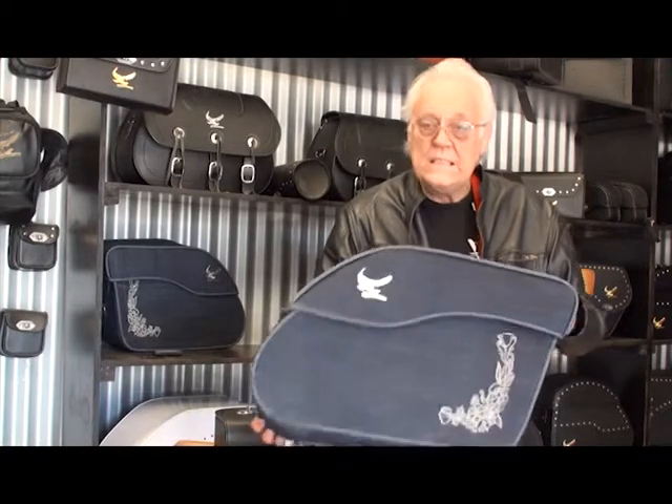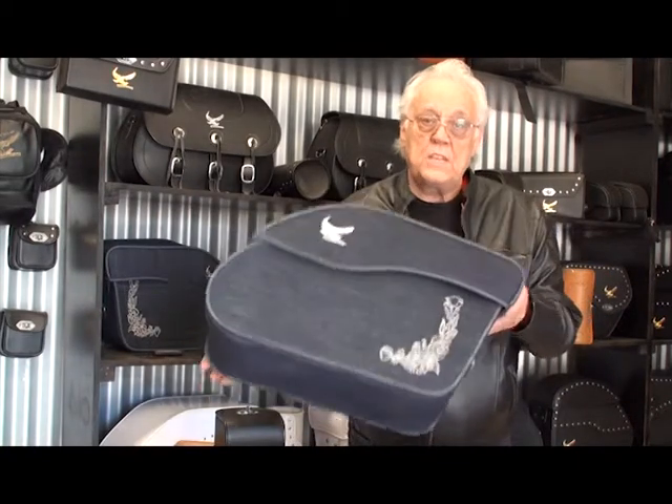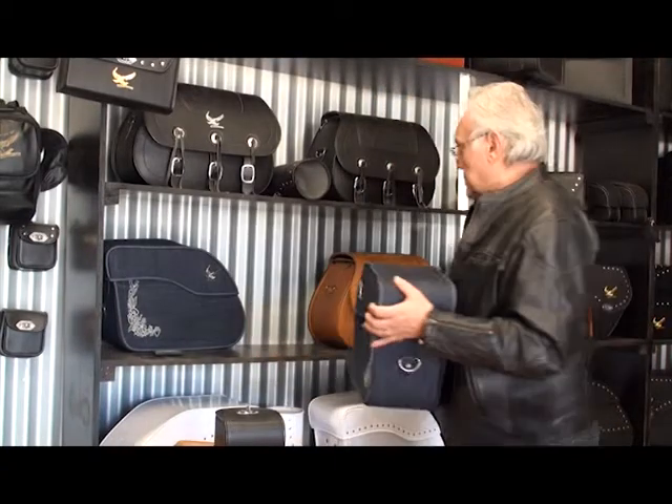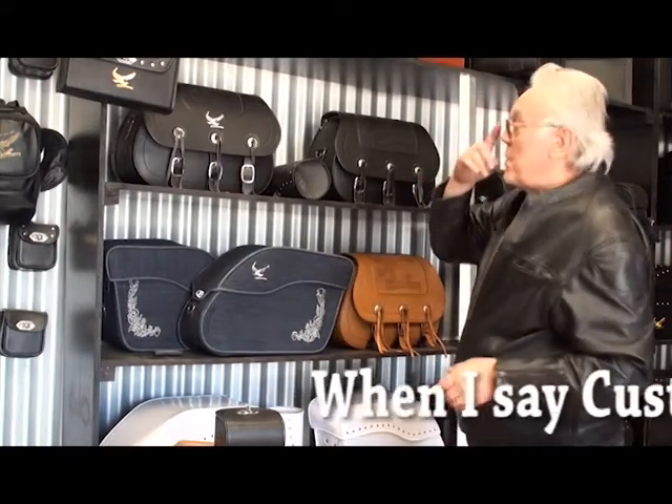Just have a gander — you won't see these anywhere else. These are custom made denim with embroidery on it, made to match up to a seat that a friend of mine is building for a custom bike. It's going to look very nice.